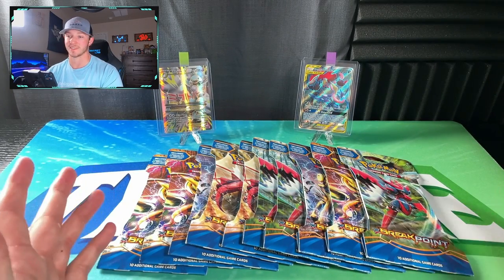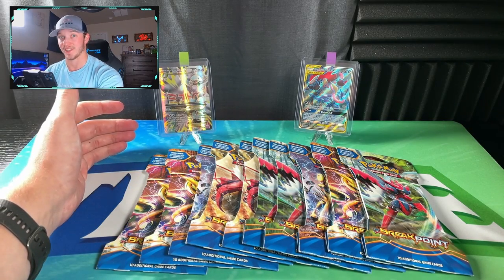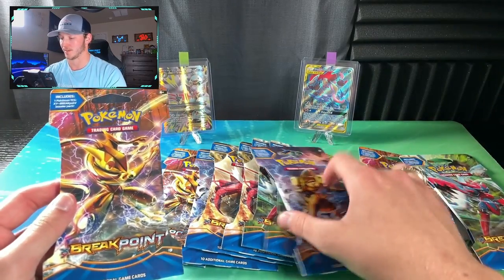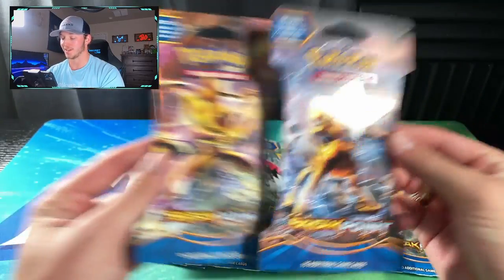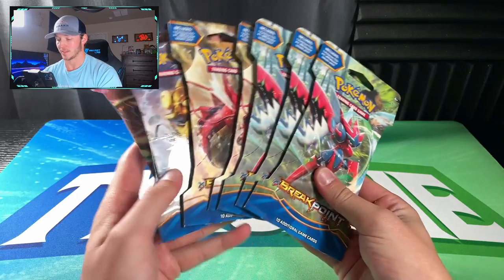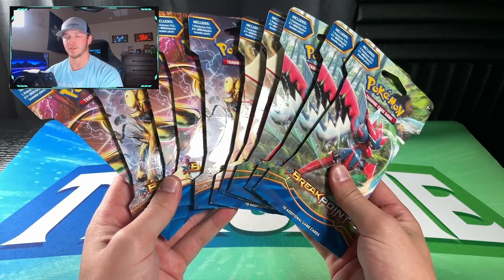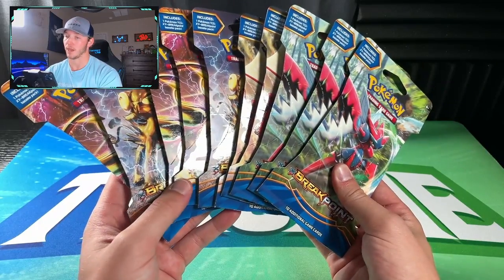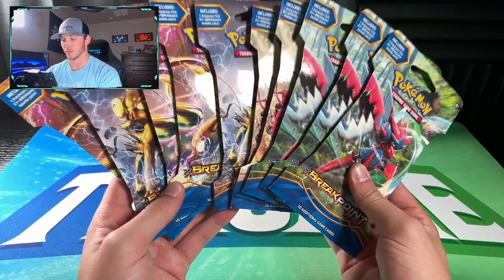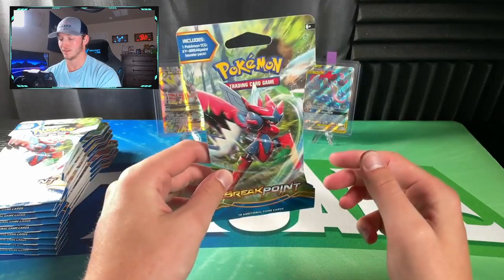I'm pretty excited to get to rip these since I don't have much of this collection. I don't have any Breakpoint cards — my Mega Altaria EX is from Fates Collide. This set features some awesome golden Break cards, like the Luxray and Greninja Break shown on the pack, plus a Greninja Full Art with Zoroark as an addition. I paid about four bucks for each of these blisters — pretty much retail — and resale can go anywhere from eight to ten dollars. Because these are an older set, give it time, this could be worth a little bit. But we're going to break them open on YouTube, and because I'm a collector, I'm pretty hyped about it. Let's get into these blisters.